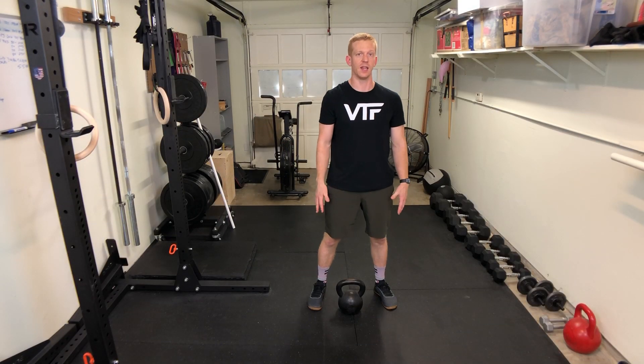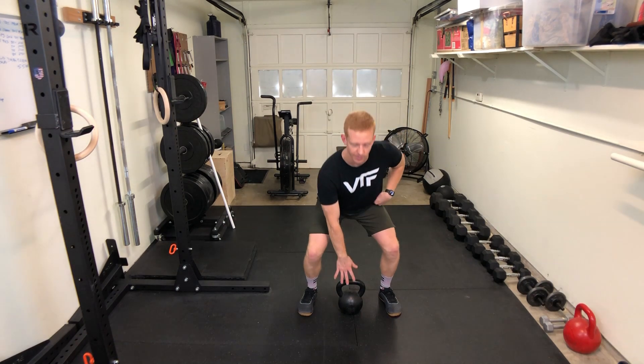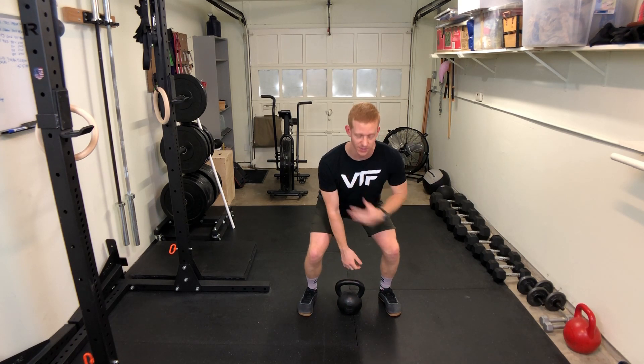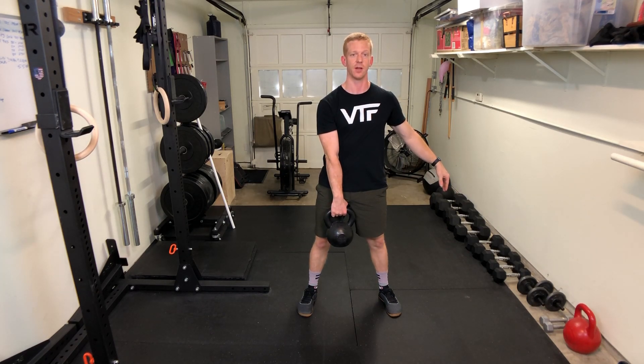For the single arm kettlebell deadlift, you're going to drop your butt down a little bit so your knees are bent, grab the weight with one hand, pull that shoulder back into you, and then push through the ground to stand all the way up nice and tall.